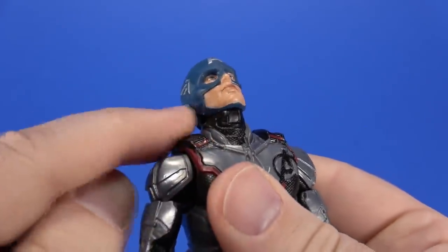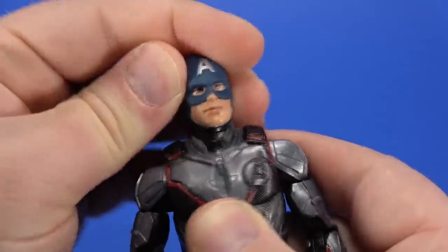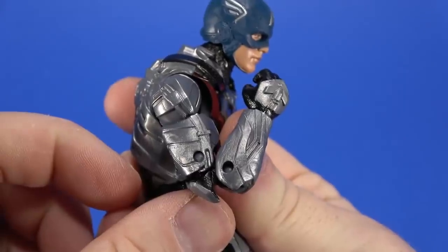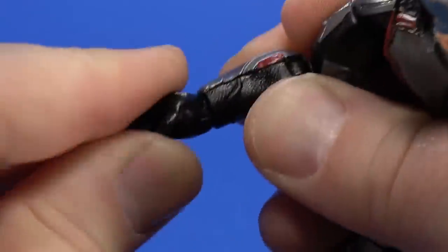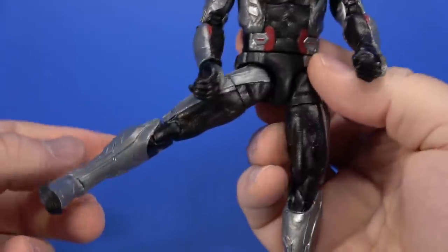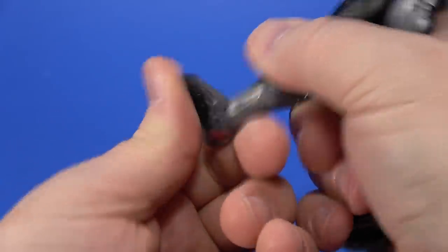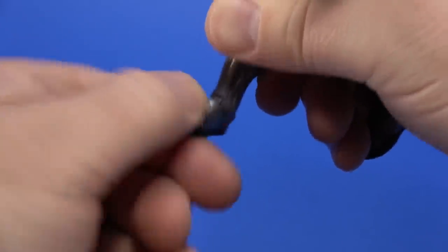Articulation-wise: hinge in the neck going up to a ball in the head, he can bury his chin, look up, not a lot of tilt. Swivel, arm up, rotates all the way around, swivel at the bicep, double elbow most of the way up, hinge, swivel, hinge in the torso, swivel at the waist, hip up, hip back, hip out, swivel at the thigh, can kick his own ass, hinge at the ankle back and forward, and a forward-facing pin for rocker.